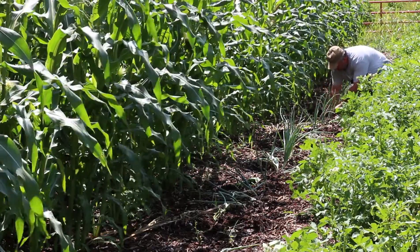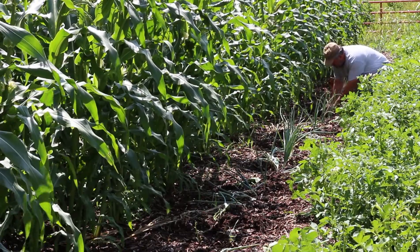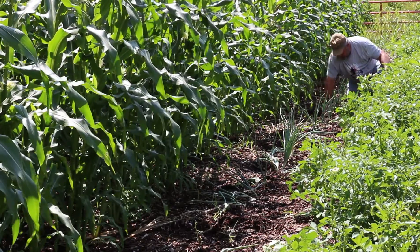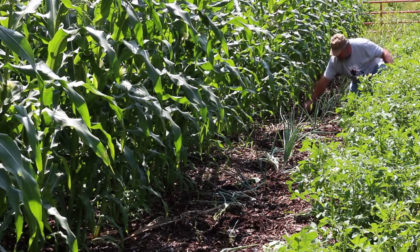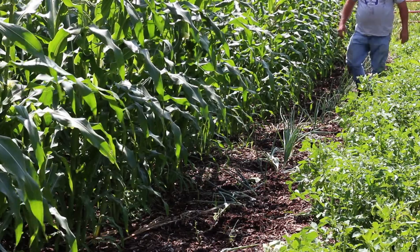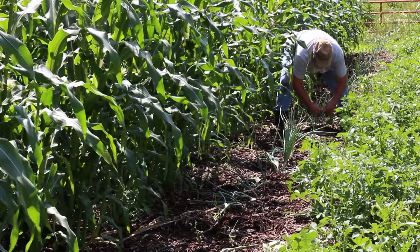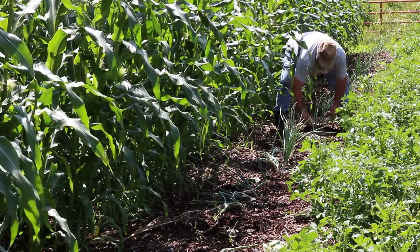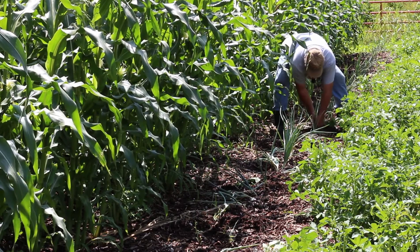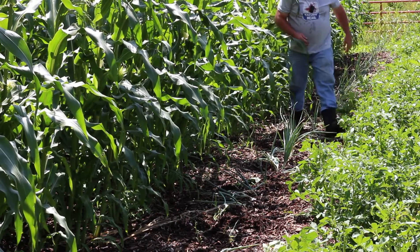The other one I'll put right there, and this little one I'll put right there. And hopefully those will make it until the deer comes there — hopefully not. Just bury them right down there to where you cut that last leaf off, and they should do well. They're not rocket science.